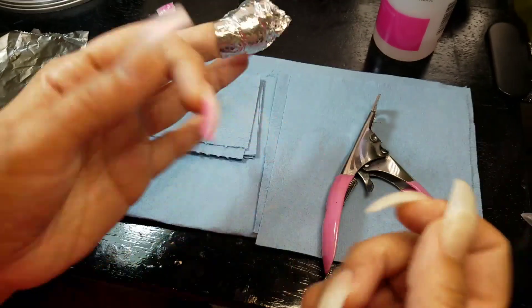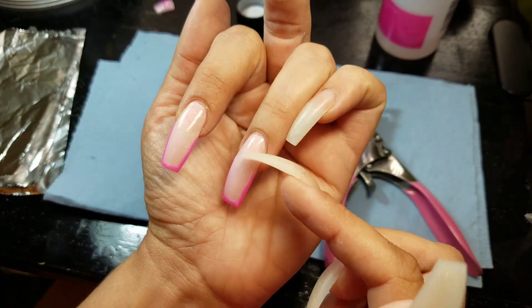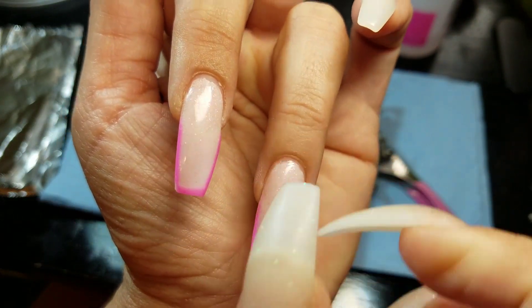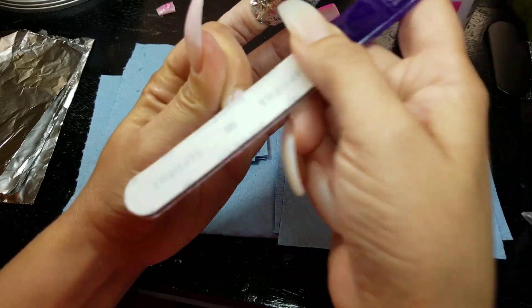For these other two nails, I'm just going to put my name in the file because I really like the form and everything, and they look really, really good even though there is a little bit of growth.